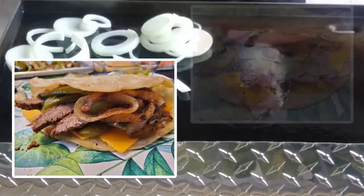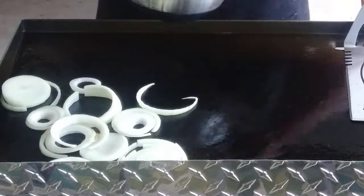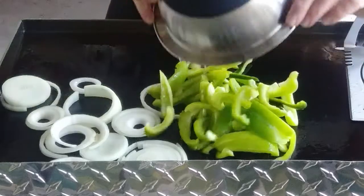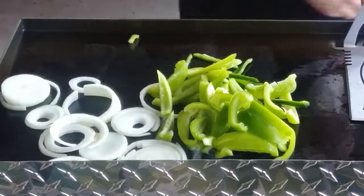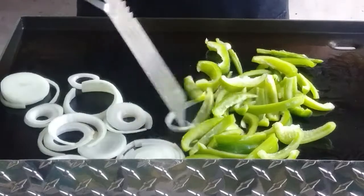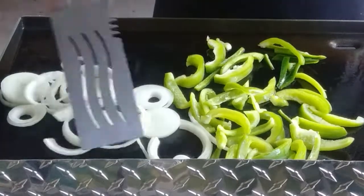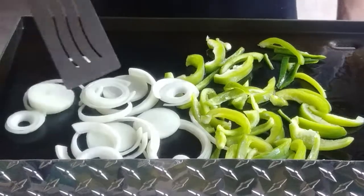Get those onions on there, and put some jalapeños over there on the side, and some bell peppers. I'm just going to let these do their thing.